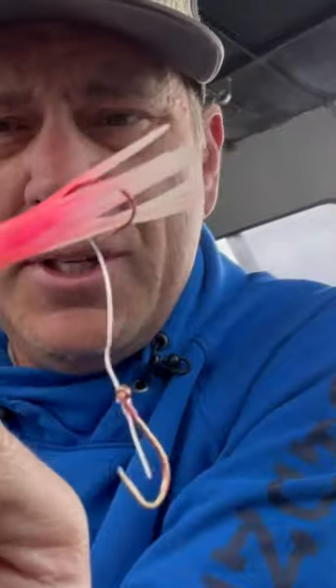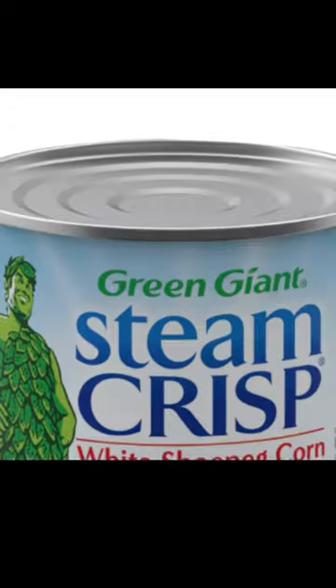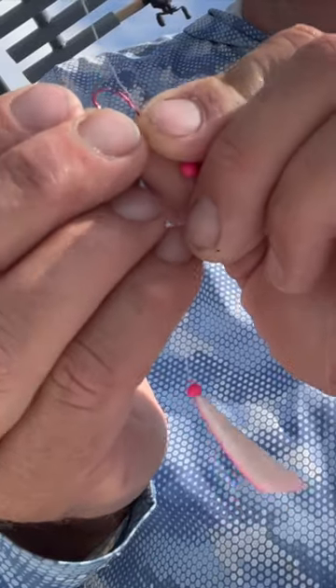Three different types of lures: classic wedding ring spinners, hoochies, and finally a cut plug. Two colors — pink and green — look closest to the lure skin. Thread it through the heads. I use three different types of flashers.